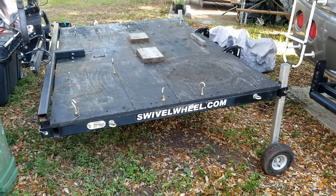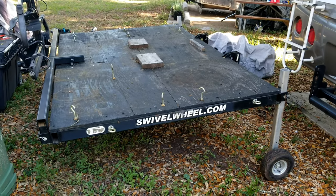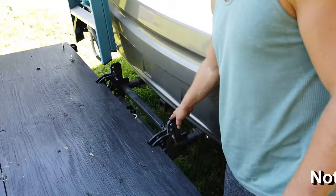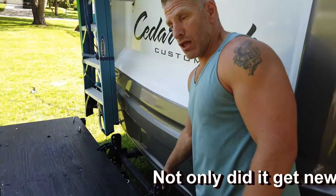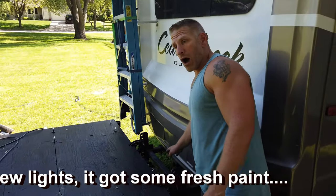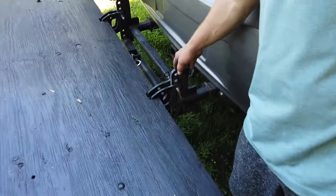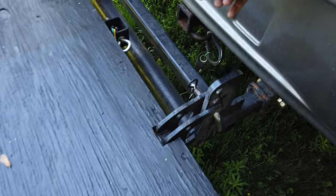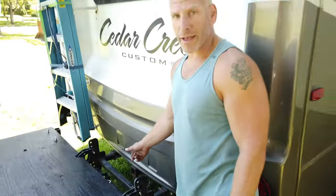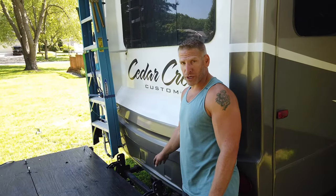Once I get this thing back up on the trailer we'll go ahead and take another tour of it. You can see that the hitch is a dual receiver hitch, so it gives quite a bit of stability for the swivel wheel. You can use a single receiver hitch — they do sell it — in fact we have one that would hook into the center and still have the dual attachment points, but I personally don't like it. I don't think it's as stable and I don't think it's as safe.